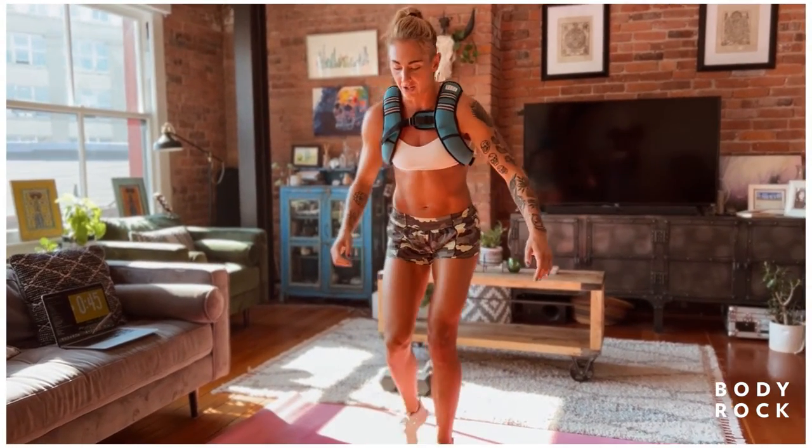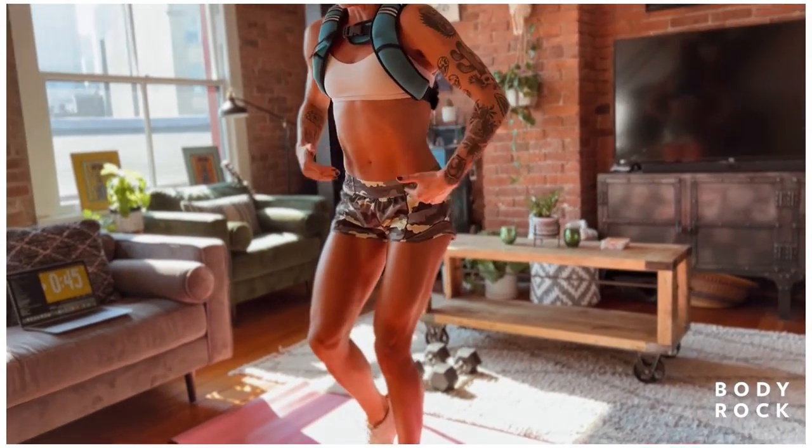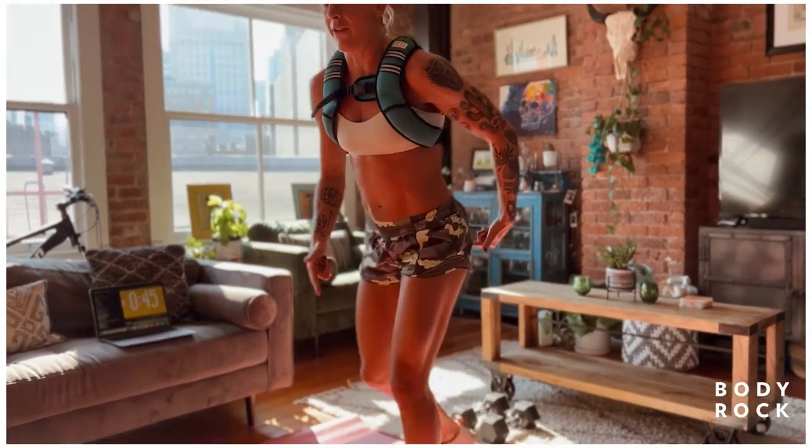Same thing with the reverse lunge. I don't want to be too short here — I want to step back, lean forward over my front leg, and get more or less into 90 degrees on both legs so I can drive off this foot.